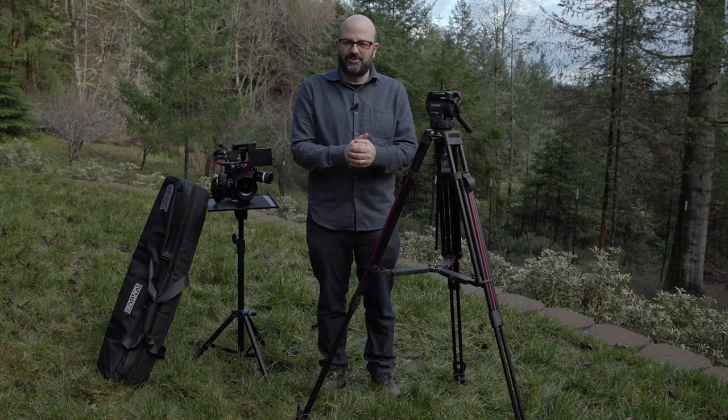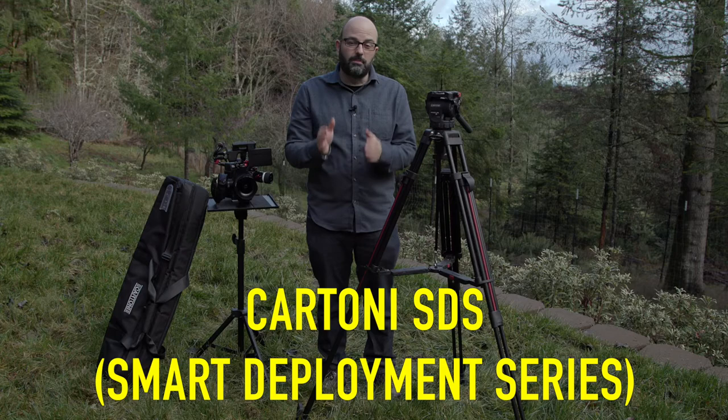Hey everybody, Jem Schofield here with the C47. In this episode I'm going to be talking to you about this tripod, the Cartoni SDS or Smart Deployment Series. So let's get started.